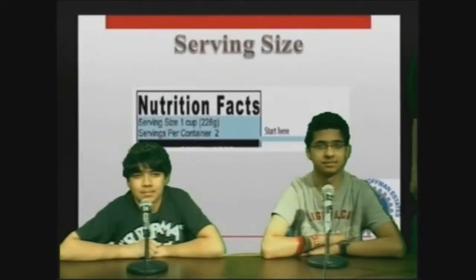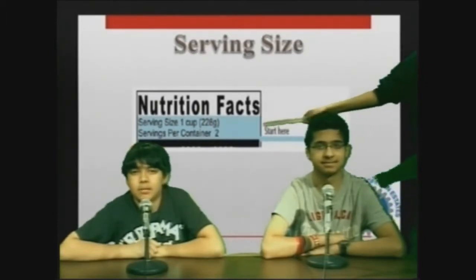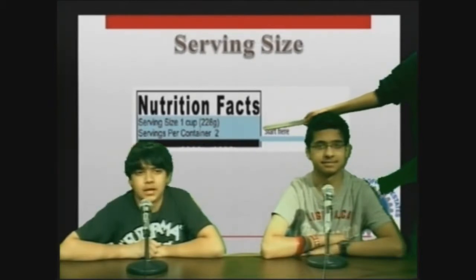Reading labels can be confusing, so we are here to help. You can usually find a nutritional label on the back of a food item. At the top of the label, there is a serving size. This part of the label tells us the amount of food we are supposed to eat at one time.